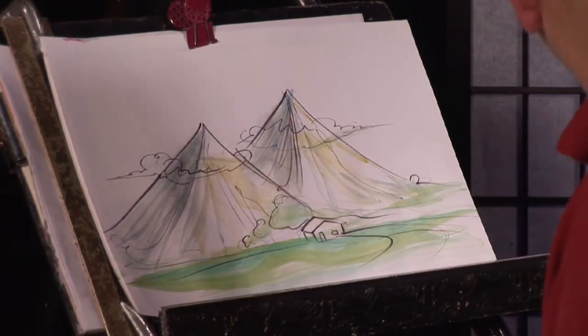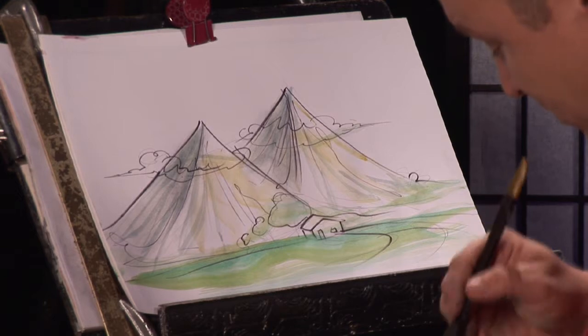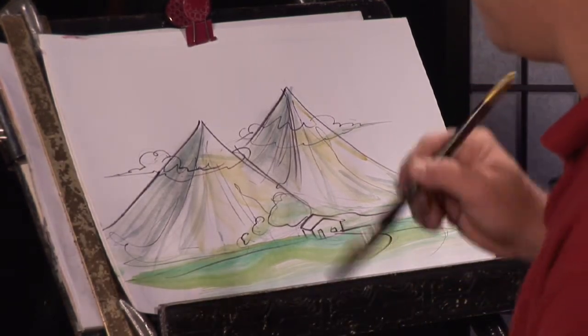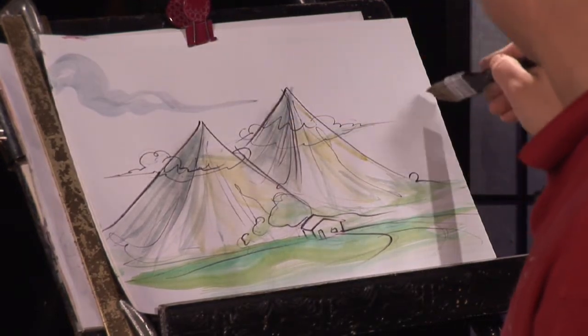I have clouds up there. If you want to create atmosphere in the sky, take your blue and create the clouds again.